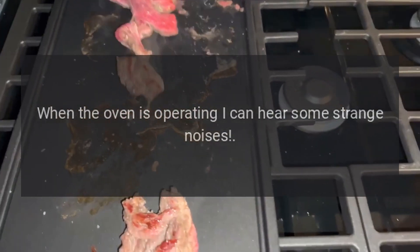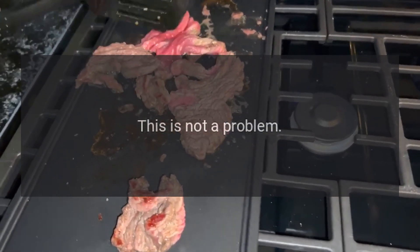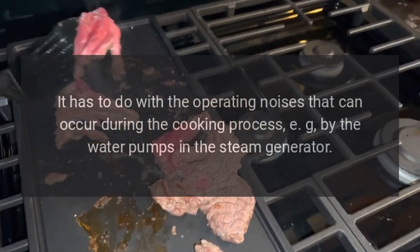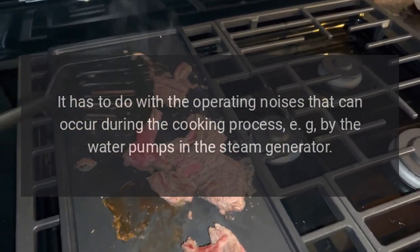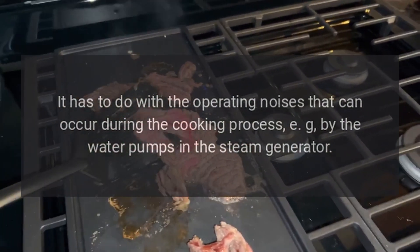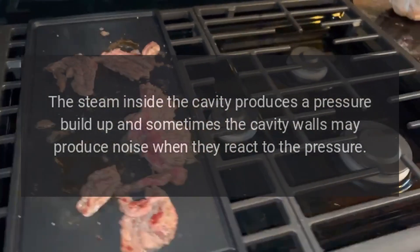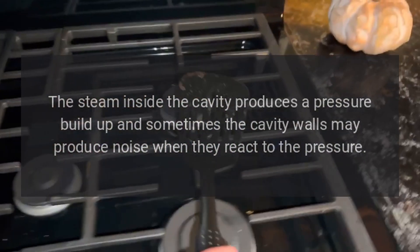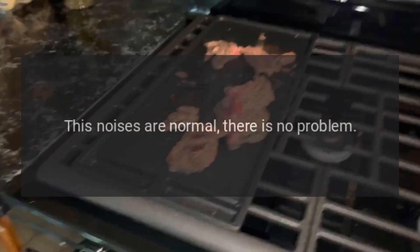When the oven is operating, you can hear some strange noises. This is not a problem. It has to do with operating noises that can occur during the cooking process, such as by the water pumps in the steam generator. The steam inside the cavity produces a pressure build-up and sometimes the cavity walls may produce noise when they react to the pressure. These noises are normal.